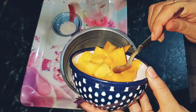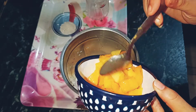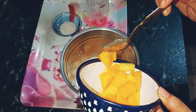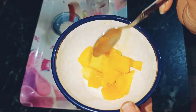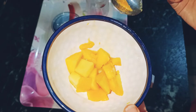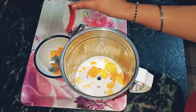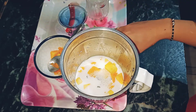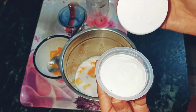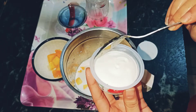I will add some mangoes. I controlled myself — I have to save them for the shake! I will also add some mango cubes for the garnish. If you want sugar-free, you can add some sugar-free syrup or powder.